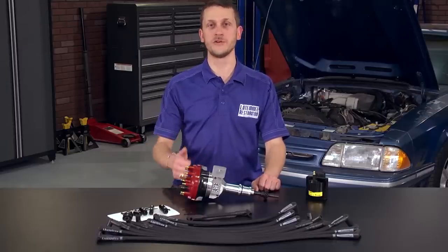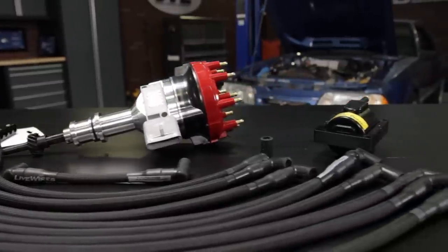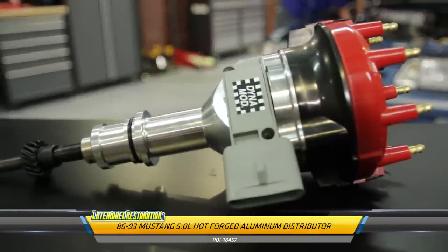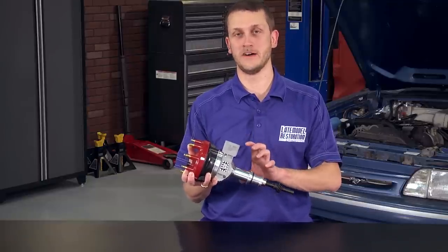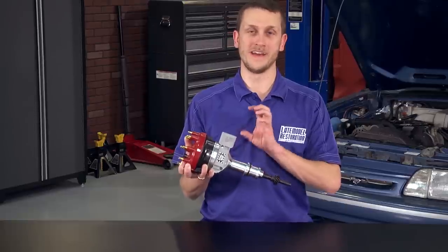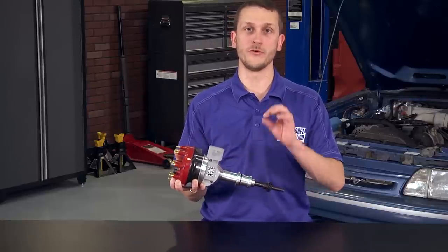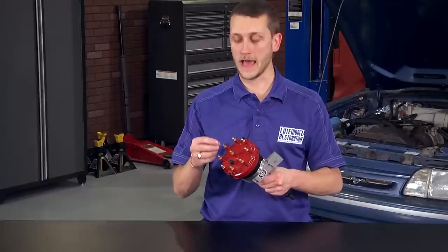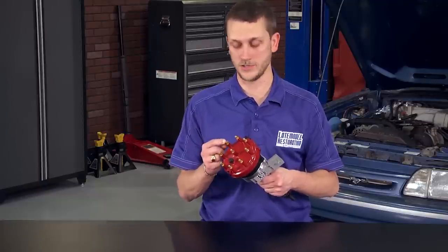What this ignition kit is going to do for us is increase horsepower, improve idle quality, and improve fuel economy. Let's talk a little bit about the components of this kit. The Performance Distributors Hot Forge Distributor features a hot forged aluminum housing that's CNC machined versus a billet aluminum housing, allowing for a lower cost unit with higher strength. It's loaded with an oil impregnated bronze bushing that the shaft rides on for a long service life. The shaft is also fitted with a steel distributor gear for use with roller camshafts. The cap has brass terminals, which are better conducting than the aluminum terminals found on the stock distributor cap.